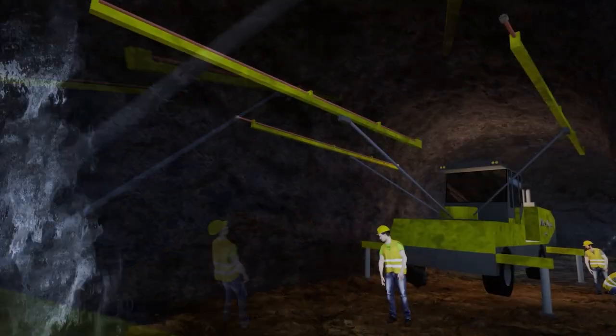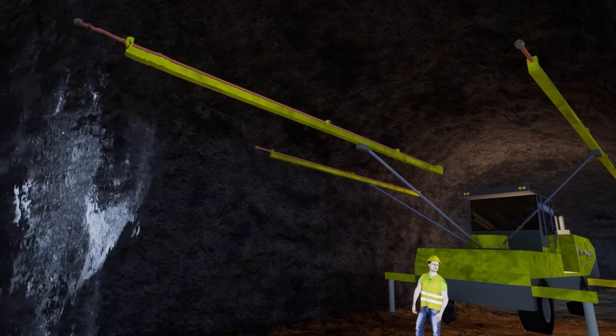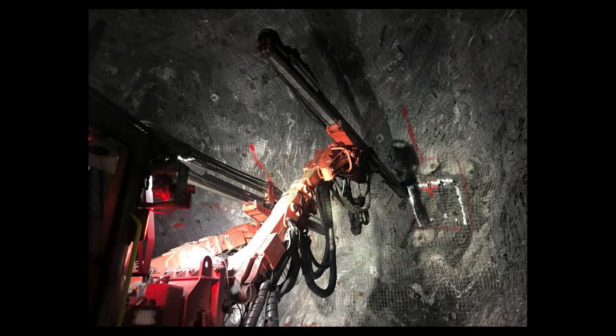Each pattern is carefully designed so that only the minimum required amount of rock is removed. The drill is largely automated and programmed to drill each hole as designed. The rock is hard and abrasive, so each drill-out takes several hours to complete. Water is used to cool the drilling bits and minimize rock dust.